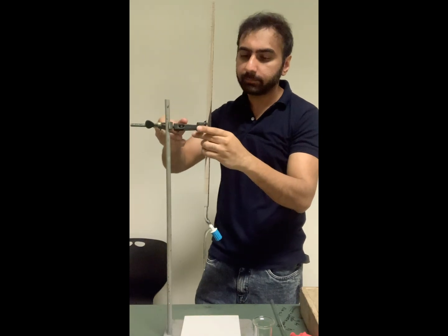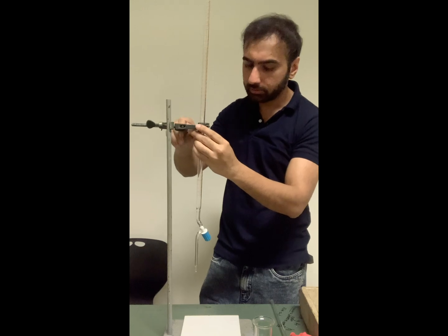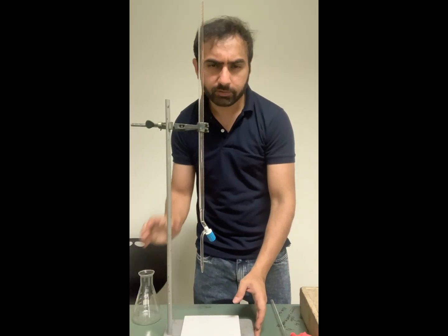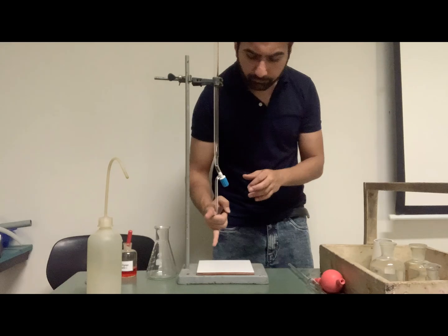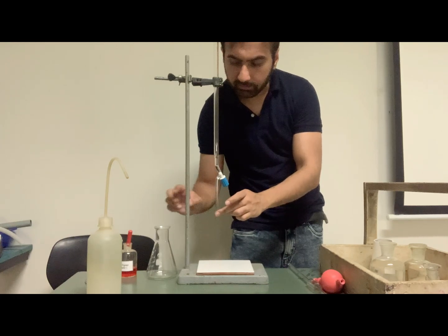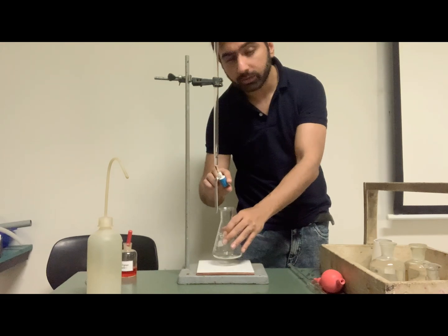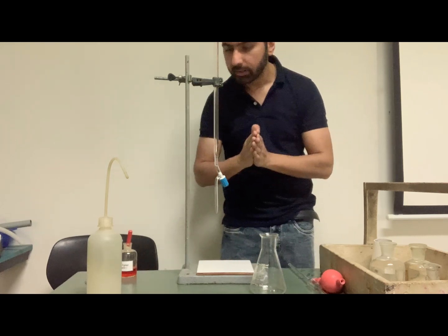I'm placing it back into the clamp. You can see it has enough height on top of the white tile. You have to make sure that there is enough space between the end of the nozzle and the white tile so your conical flask can easily fit in, because you will be working with the tap and the conical flask at the same time.